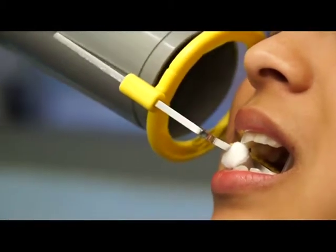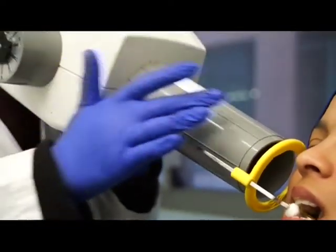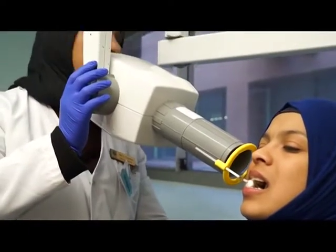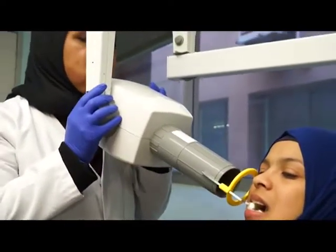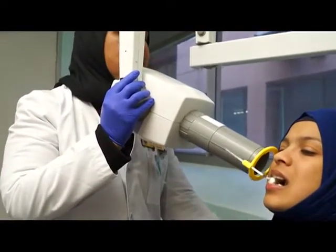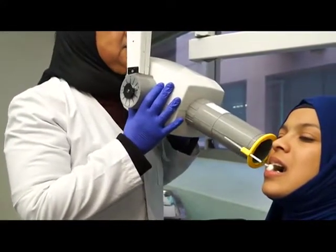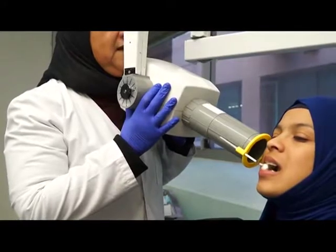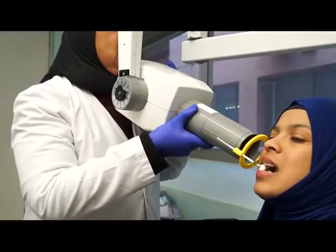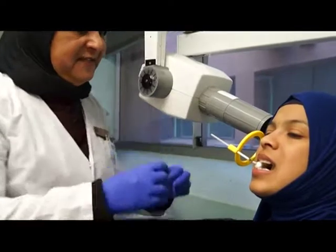Always stand behind your tube. It's best to stand behind the tube so I can make sure that my cone is parallel to my indicator. Otherwise, what's going to happen if I'm not careful - I'm going to get overlapping. So always make sure that you stand behind the tube and make sure that your cone is parallel to your indicator. So that is your two premolars and the first molar.